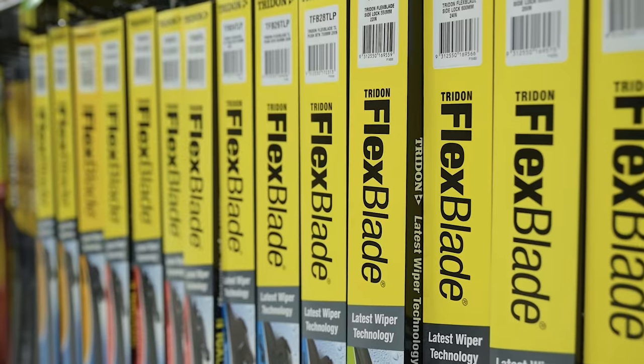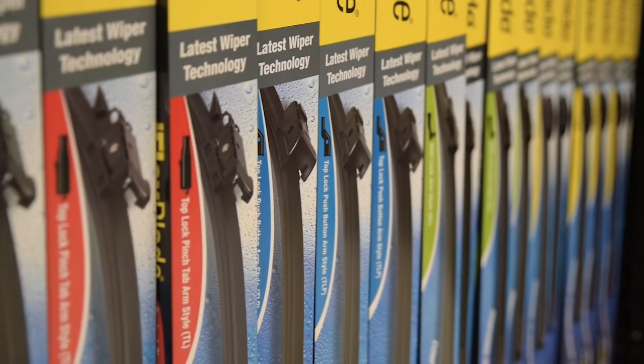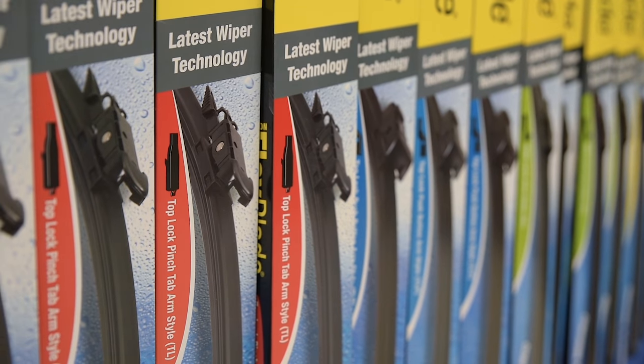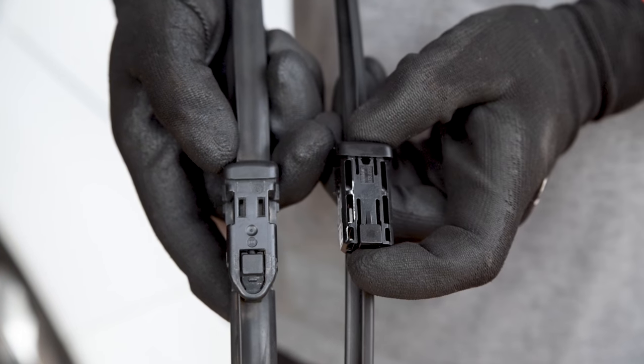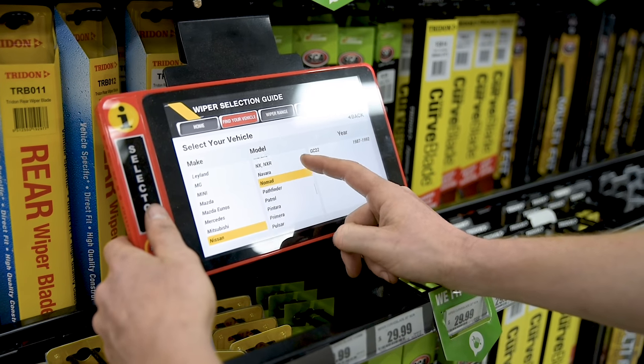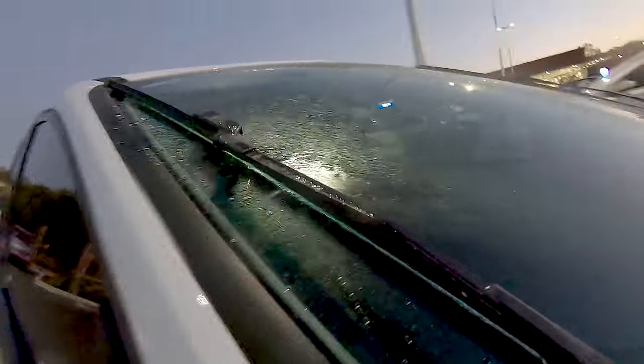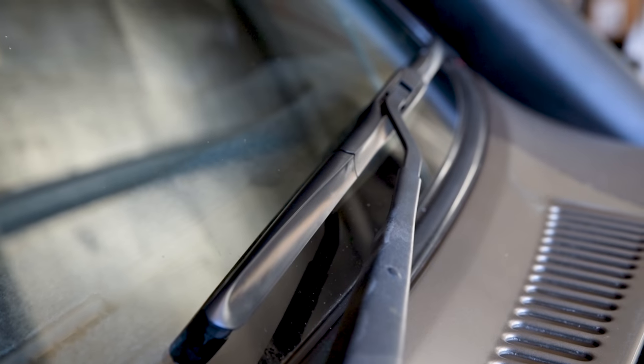Flex blades are a little different, with top lock, side lock, pinch tab, push button or hook fittings attaching the wiper to the vehicle. These are easily identifiable when compared to the old wiper, but searching the correct part number for your vehicle will guarantee the correct flex blade for you. Get on top of your wiper performance before the poor weather strikes and install a new set of Trident Wipers.